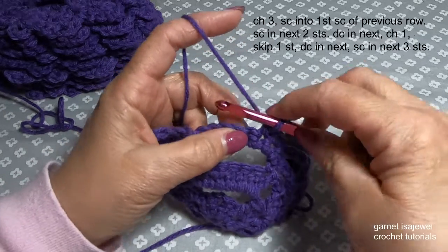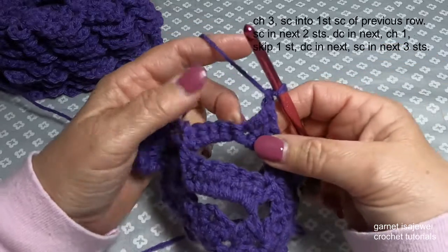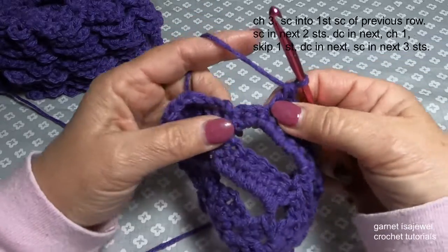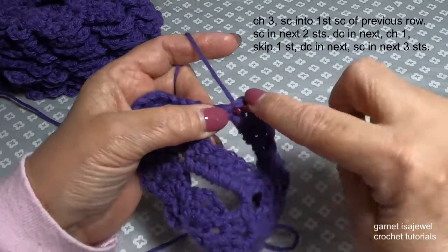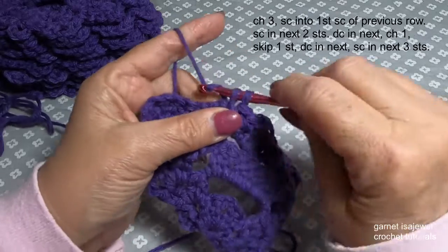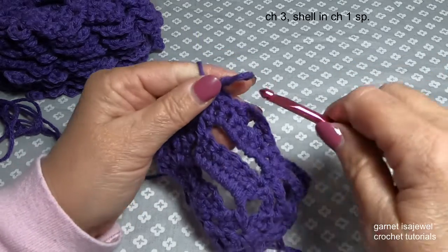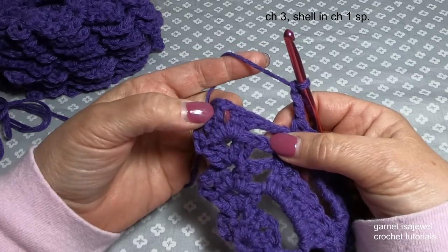Our next stitch will be a double crochet, chain one, skip the next stitch, the stitch after that double crochet, and finish this section with three single crochets over the next three stitches. You can see this is the nose area — here's our chin and our mouth starting to get shape. Chain three and in our chain one space let's do our shell.